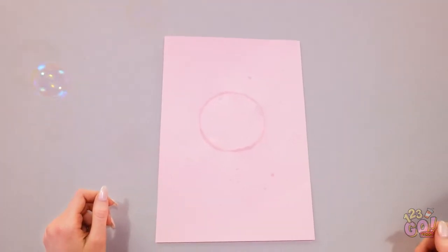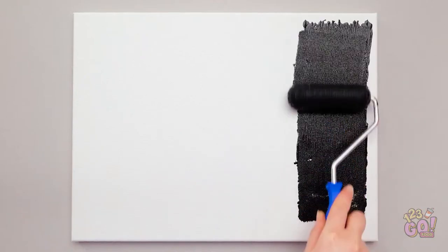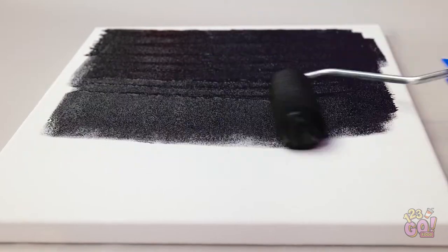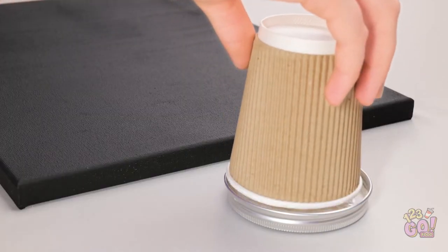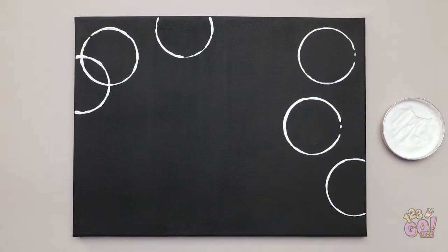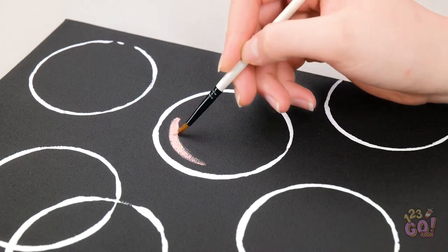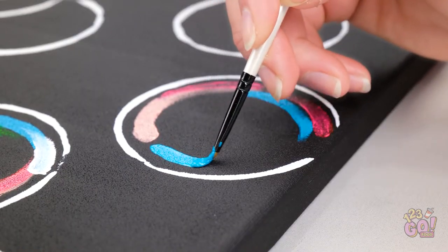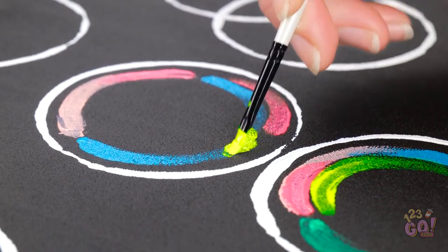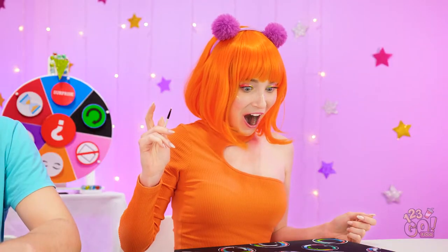Hey, look at that! This gives me an idea! This'll be so good! Start with a canvas, then use a roller to apply paint. Make sure to cover the whole canvas. Now take a coffee cup and dip it into white paint and press onto the canvas. Be as creative as you want! Next, start to add color inside the circles. Try to add different colors for a more realistic effect. We're trying to capture the light in the bubbles. This is looking good! And now for some finer details! This turned out amazing!